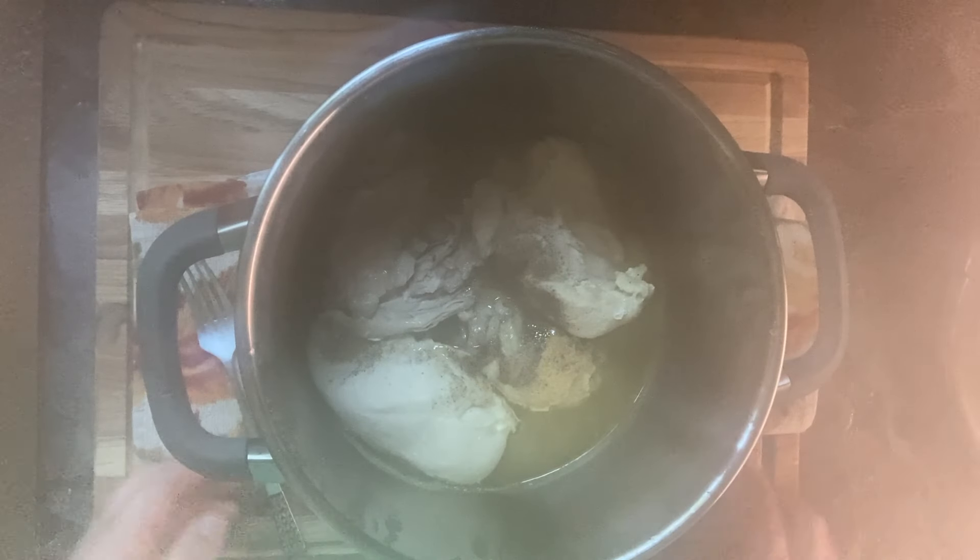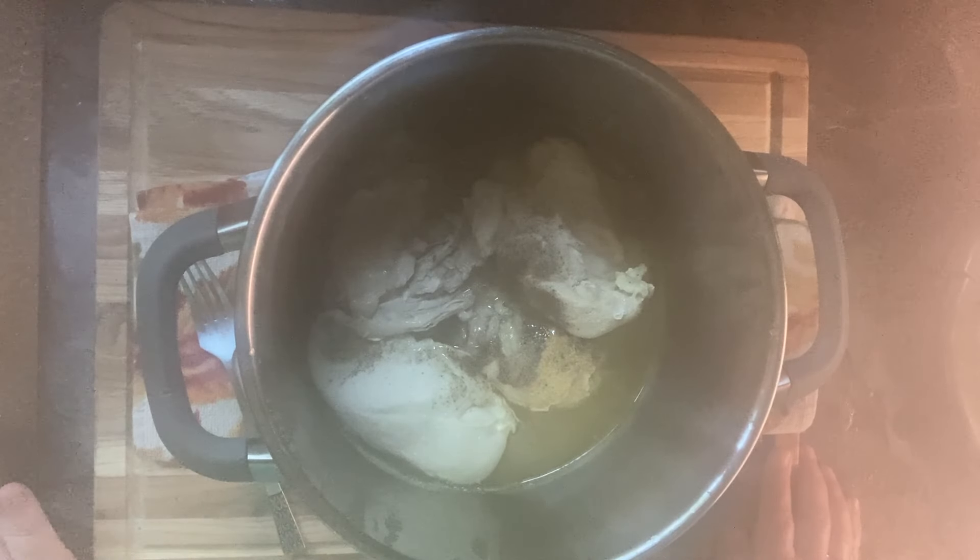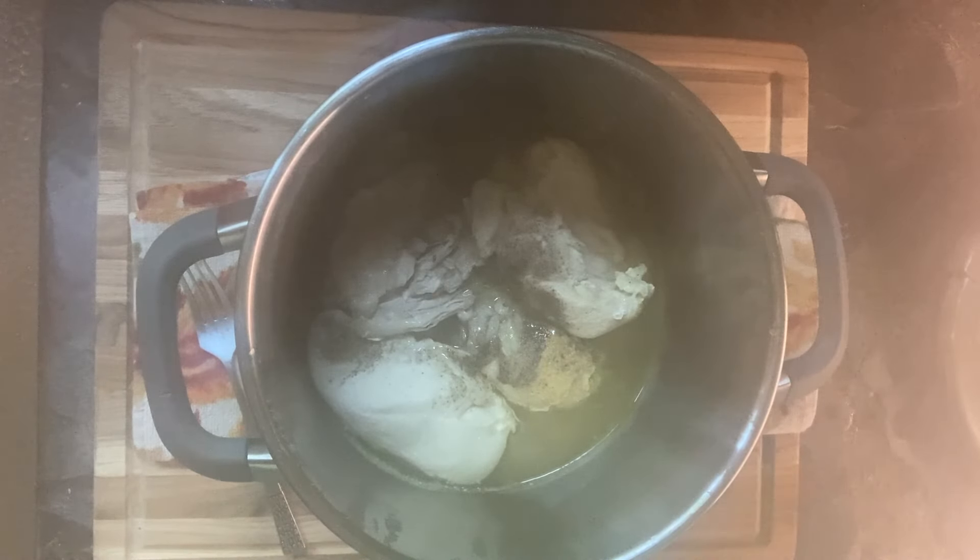I'm going to shred this chicken to make a casserole. Believe me, pressure cooking it is the quickest way to get it done so you can get your casserole on the table. It's done, and I'll see you next time.